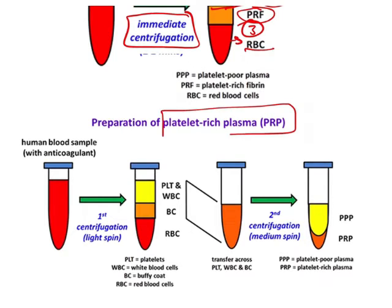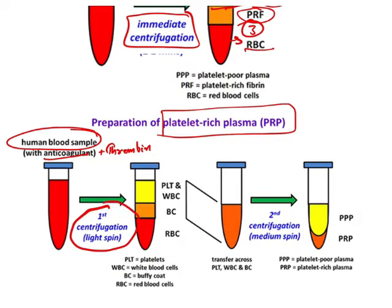Now, to prepare platelet rich plasma (PRP), you will require anticoagulants along with thrombin. You put thrombin and anticoagulant in the test tube, then add the human blood sample, and there will be two centrifugations. The first centrifugation is a light spin, and you will see three layers: the first is platelets and WBC, the second — which is a very interesting layer — is known as the buffy coat. If they give you a PRP sample in an exam, the middle layer they may ask about is the buffy coat.